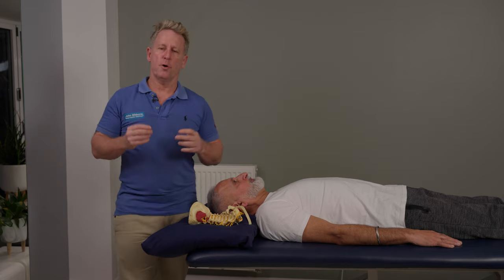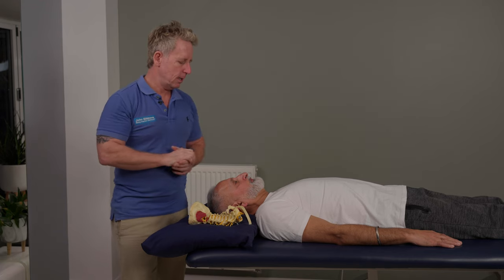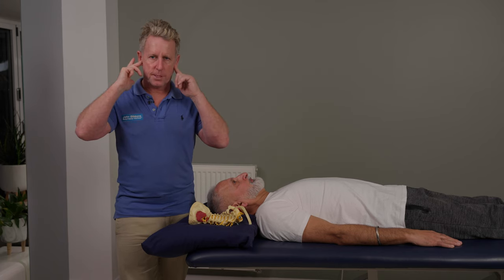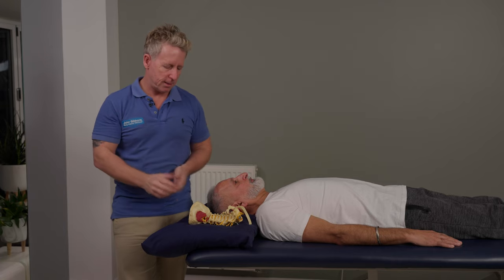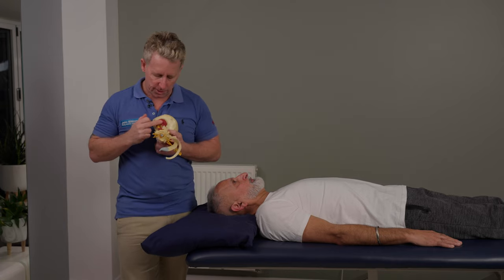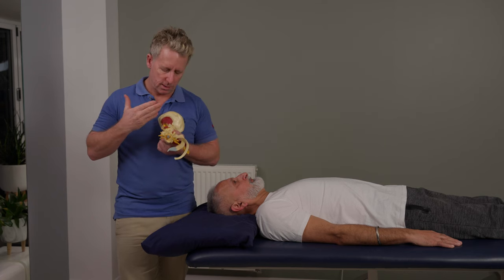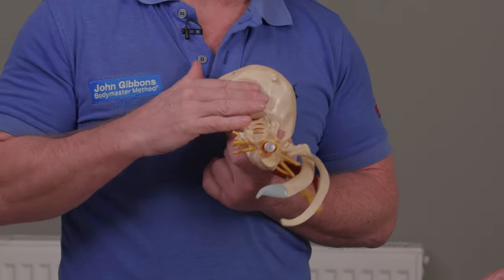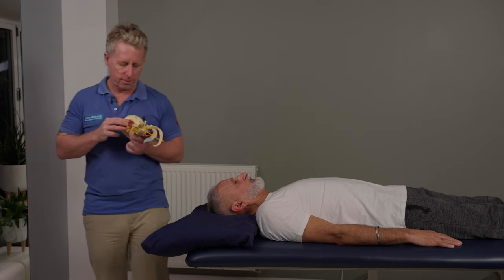The OA typically follows what we call type 1 motion, so the side bend and the rotation are to the opposite side. It's also linked with the TMJ. So if you had recent dentistry, it can affect the TMJ, which can then affect the OA joint, which might then give you some headaches. There are lots of muscles around this occipital area, known as the suboccipital muscles, and these can cause headaches and all sorts of problems because they affect the greater occipital nerve.